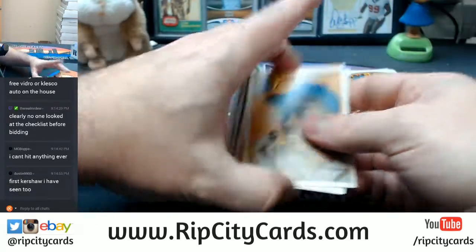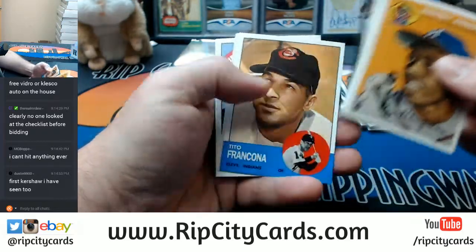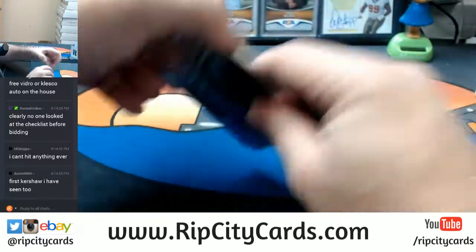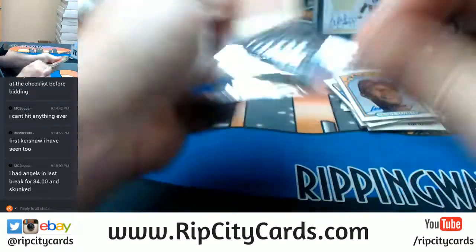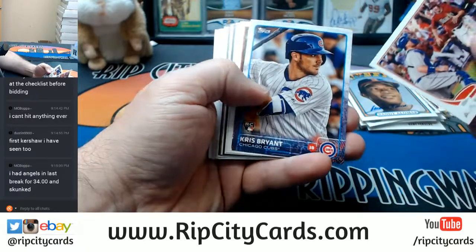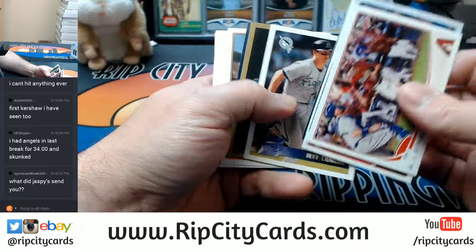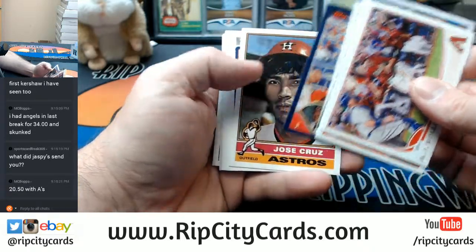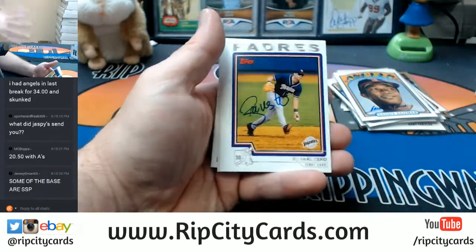I'm not going to be happy when this is over. I may just have to shut off the feed completely and compose myself until the next break. I'm betting the last one is Kent. But it is Ryan Kolesco!